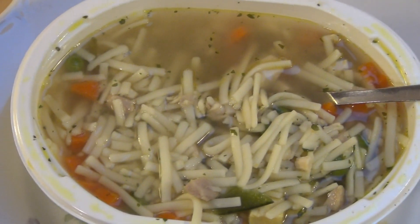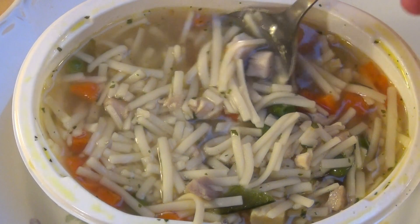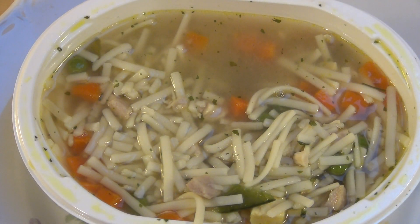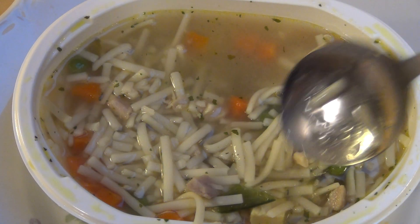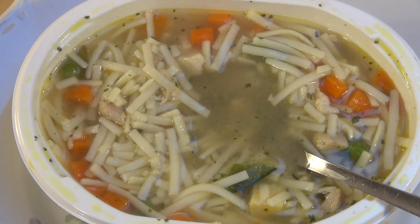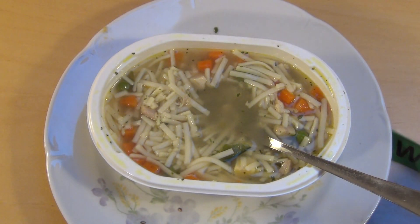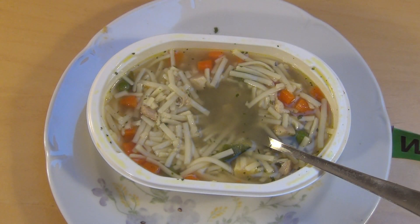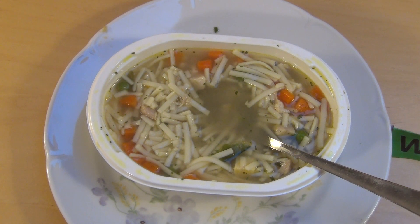In den Mensen, in denen ich gegessen habe, hat das auch nicht besser geschmeckt. Was will man auch erwarten von der Hühnersuppe? Esst ihr auch jeden Tag Mikrowellen essen so wie ich? Dann schreibt mal! Ansonsten war es das mit der Folge — Dankeschön und Thank you!